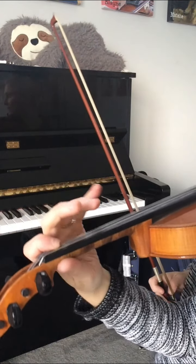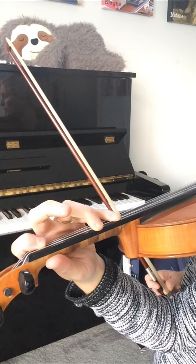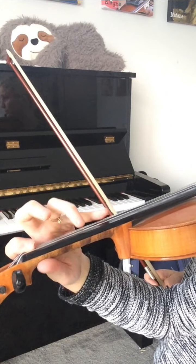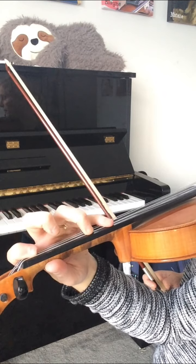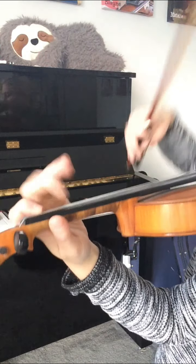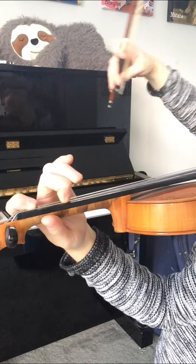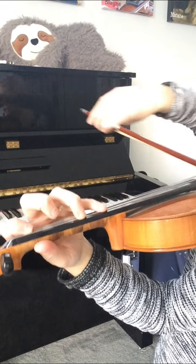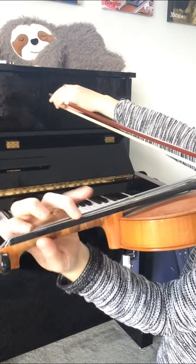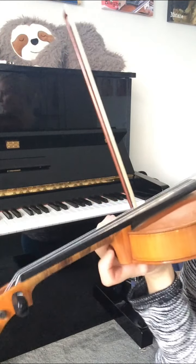Lastly is the D and G string, and this is the super tricky one because your fourth really feels like it's reaching to the moon. It's especially important to make sure your first stays down on the D string and doesn't slide up so you can reach the four. Stay in its place on E flat — which is low first — and put your three and then four, three, two. Make sure there is no tension in your wrist or your thumb.